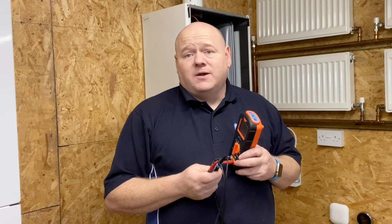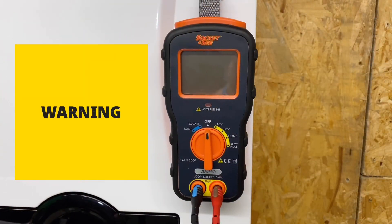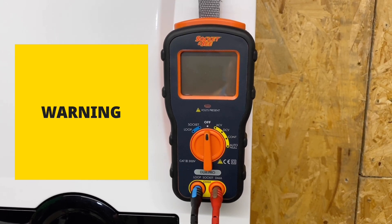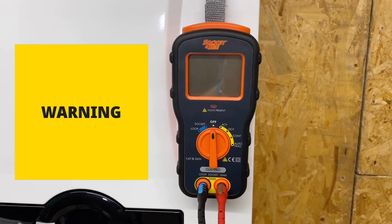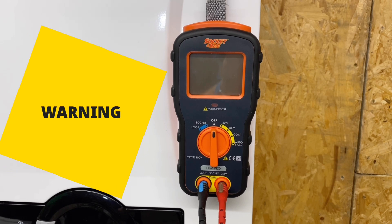It's important to remember that any electrical works are carried out by a qualified electrician or a competent person, and that any works carried out adhere to the current regulations at the time.